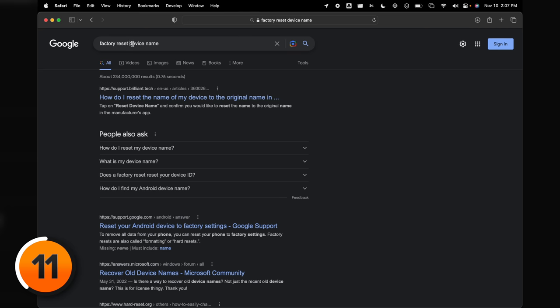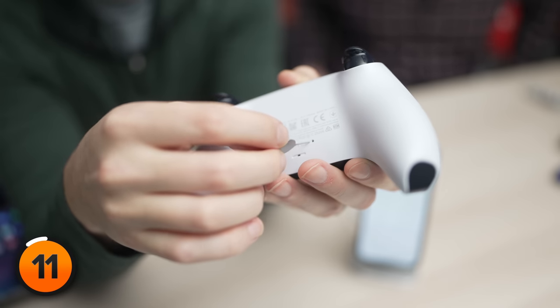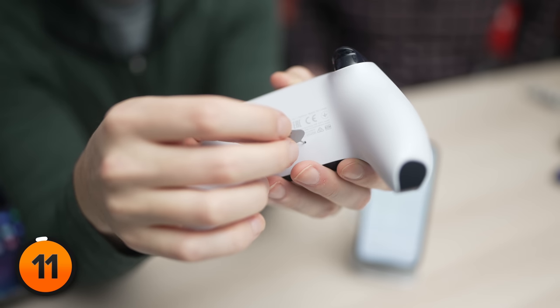For example, type 'factory reset Sony PS5 controller.' The first result says to reset the DualSense controller to its factory settings, use a thin object such as a pen or paper clip to press the small reset button on the back of the controller for five seconds.